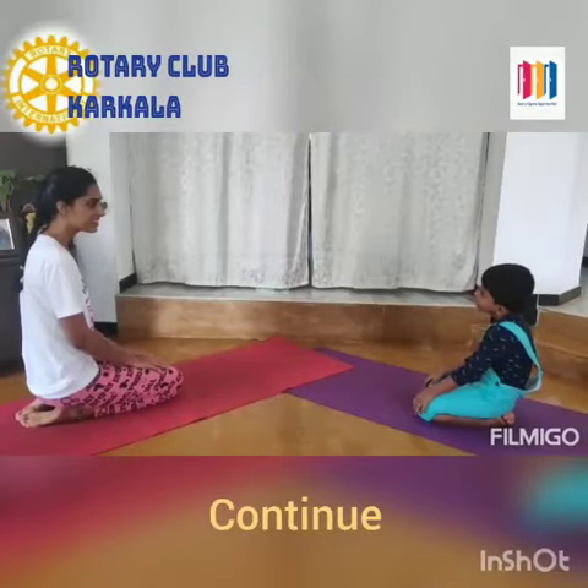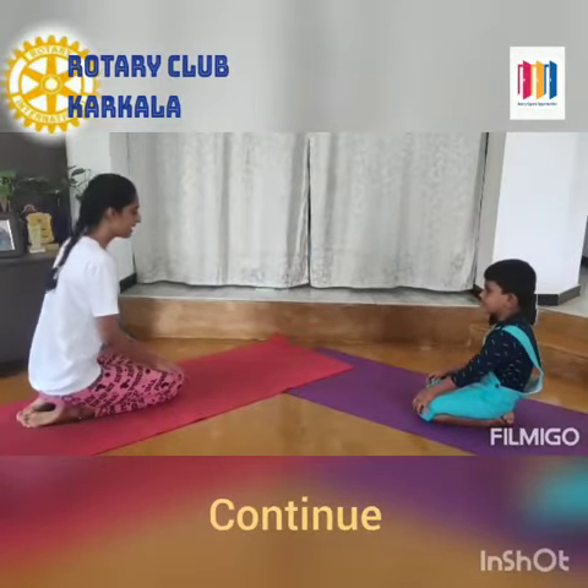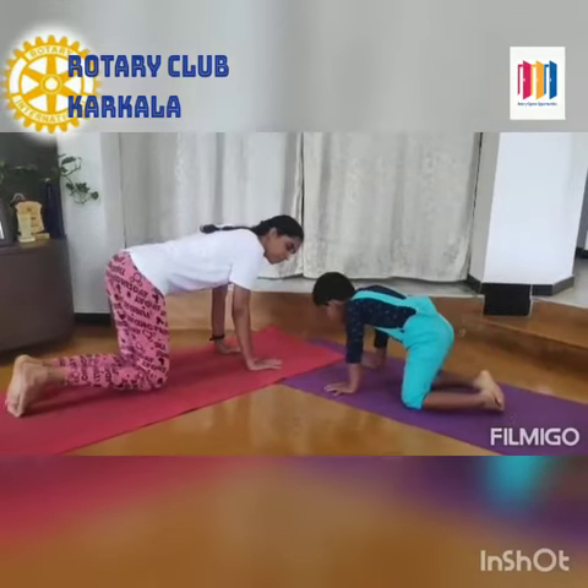Are you ready to do cat pose? Yes! Yes, come let's do. Come to the foreleg position.